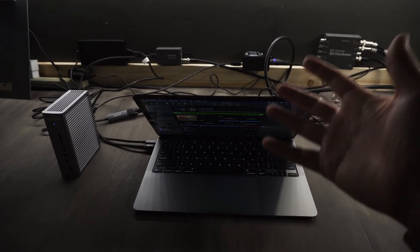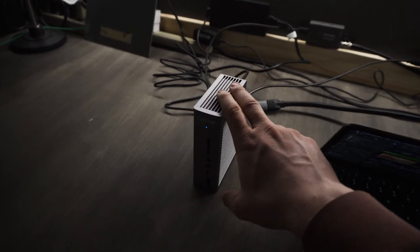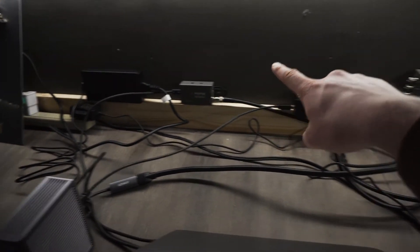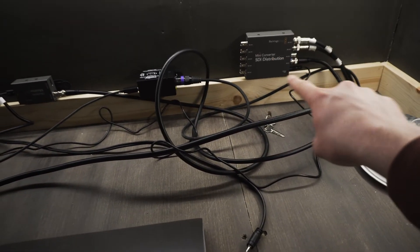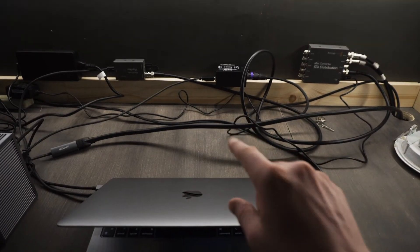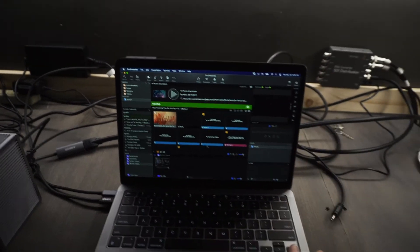Here's what this ProPresenter setup actually looks like when it's all put together. We've got our CalDigit Thunderbolt dock, the Blackmagic monitor back there, the Light Key box, and then the SDI splitter. A little bit of a cable mess there — we'll make it neater down the road — but right now that's what it looks like.